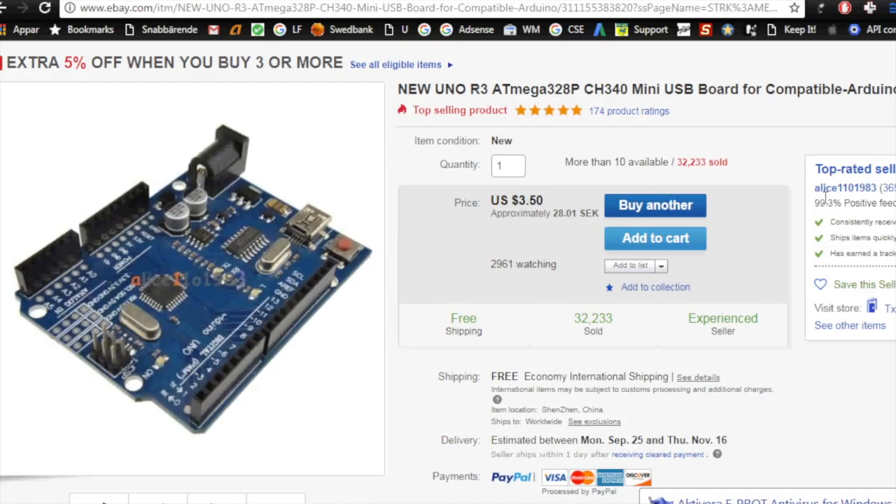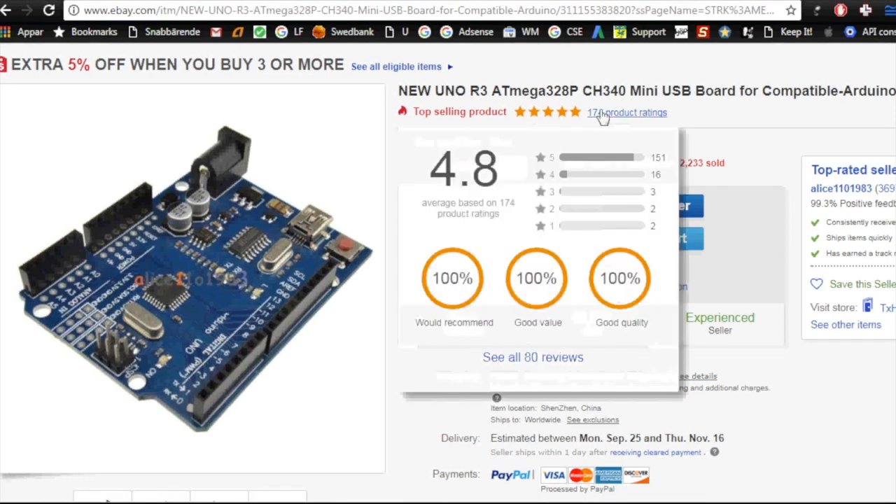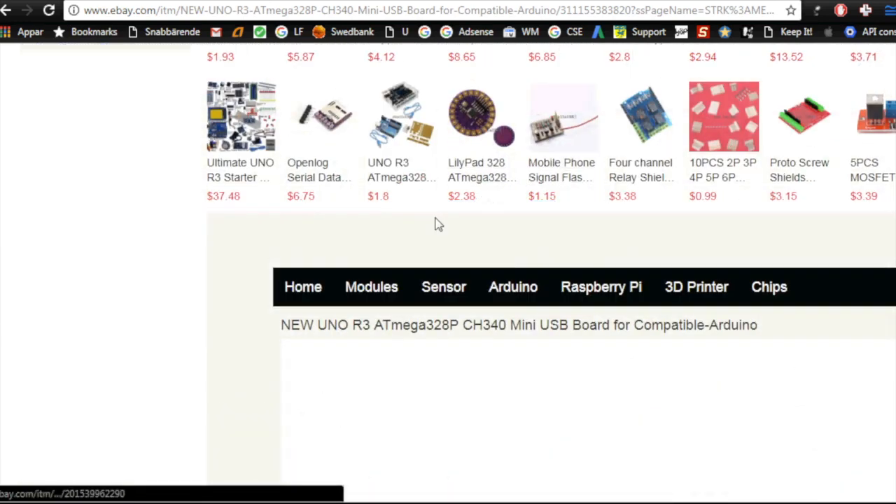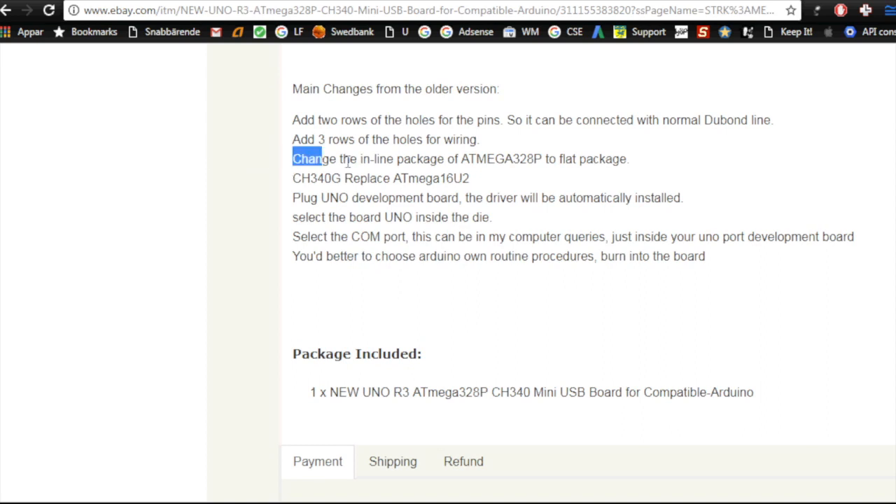I bought mine from seller Alice 1101983, from whom I've bought a lot in the past and never had a problem. Once you find a seller you like with good service, you tend to stick with them. This is the product I bought: ATmega328P CH340, listed as 'CH340G replaces ATmega16U2' — so that's what they say. Let's search for CH340 drivers.